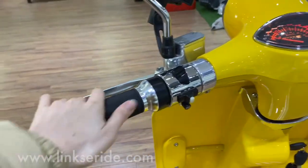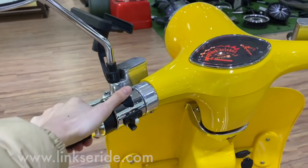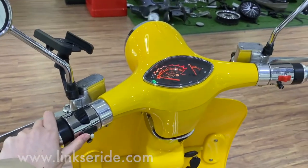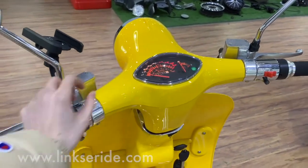On the left first, this is the headlamp light for high beam and low beam. And the second one is for the left and right turn signal. You can see the indicators here.